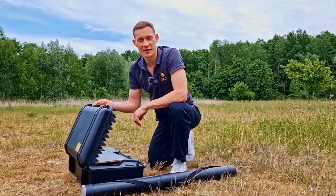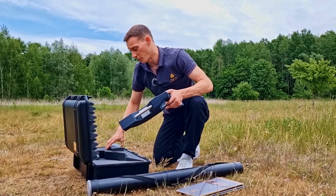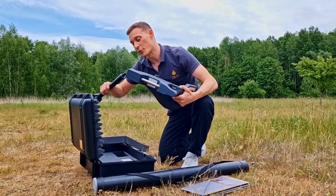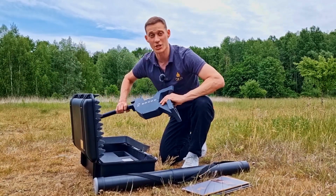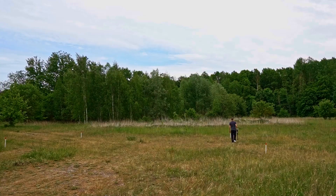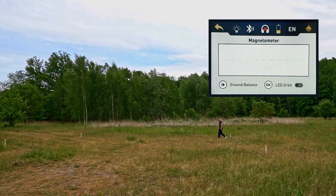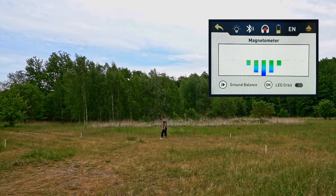We have now prepared the scan field with our markers and now we will perform the first scan with the OKM Rover C4. To do so, we will use the standard probe and use the magnetometer operating mode. We are using the magnetometer mode to eliminate the scan field from trash such as nails or wires.